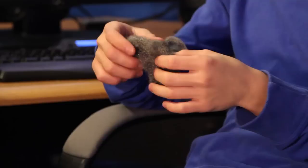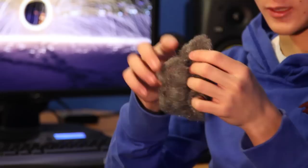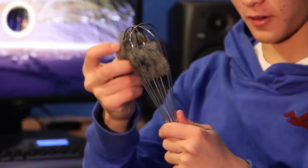All we need is some steel wool — double zero or finer — a whisk, and for this occasion a dog leash. You take your steel wool and kind of pull it apart in all three directions so it will burn and spark real nicely. Then take your whisk and just kind of shove it in here.